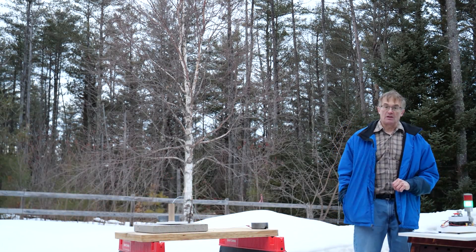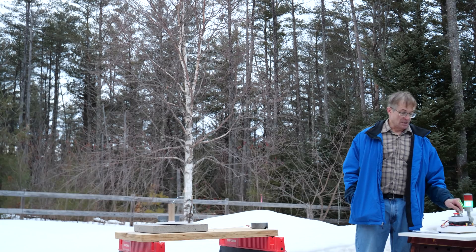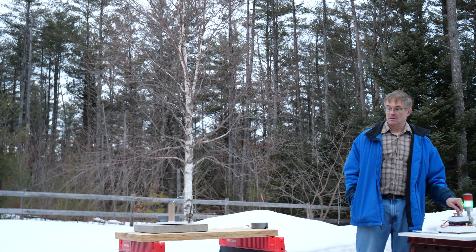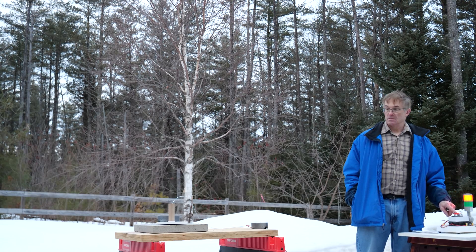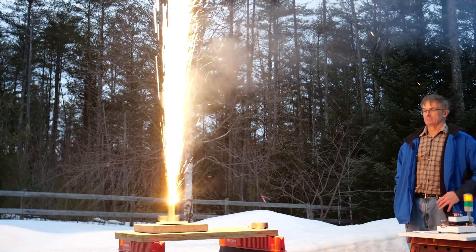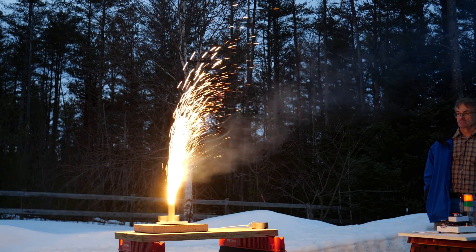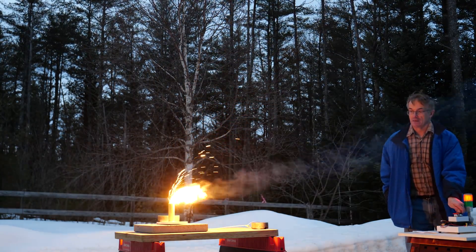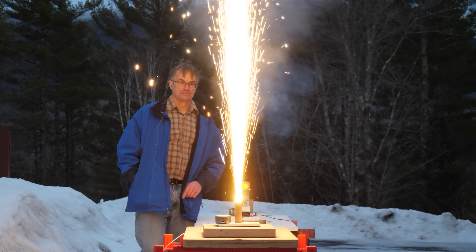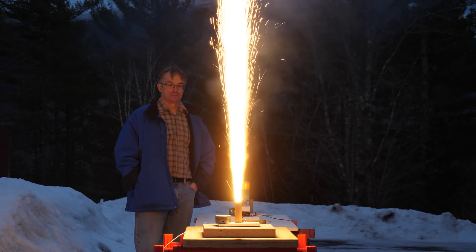Okay, this is one of our test grains with the iron oxide catalyzed HTPB composite rocket fuel. Three, two, one, go. Three, two, go.